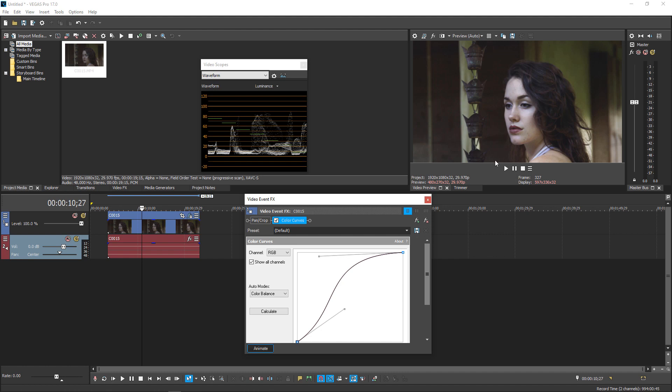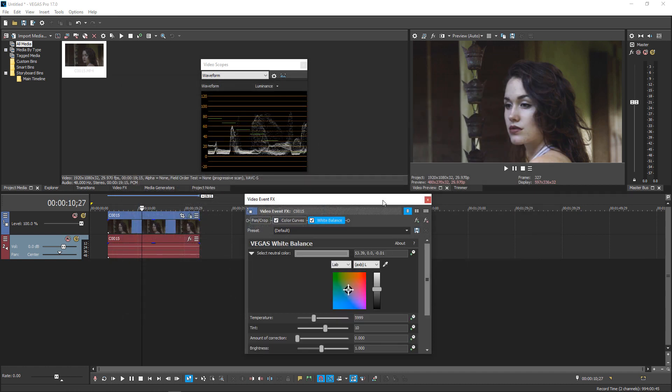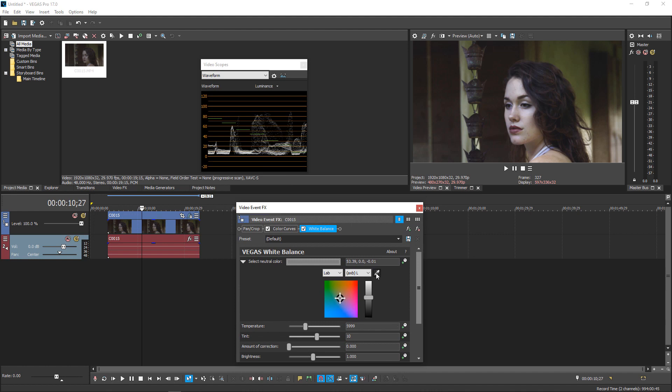If this image wasn't white balanced, I'd do the exposure first, then go into effects and get the White Balance plugin — just double-click it and it pops up. If there's something white in the scene, drag the dropper over it and click. Since I don't have anything white here I can't use that method. Note the default values: temperature is 5999 and tint is 10. To adjust white balance, just adjust the temperature — it makes it really blue or really warm. It's usually just a subtle adjustment.